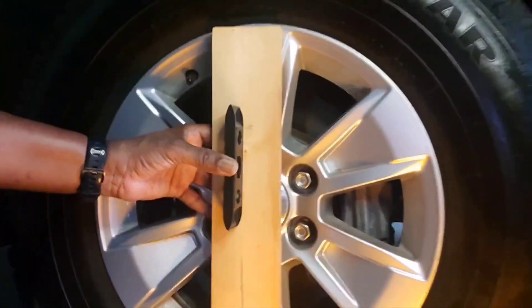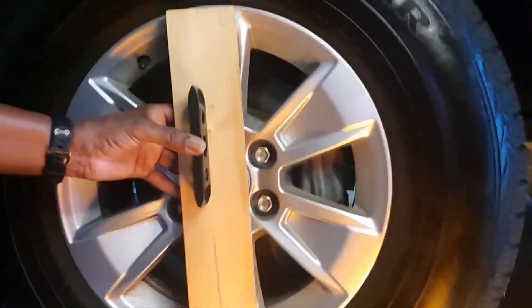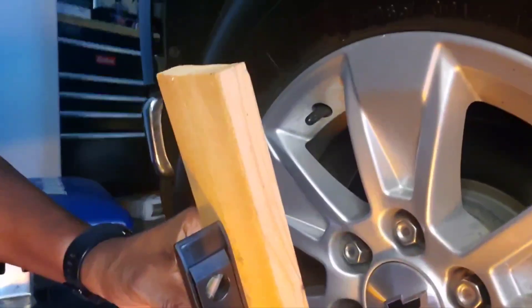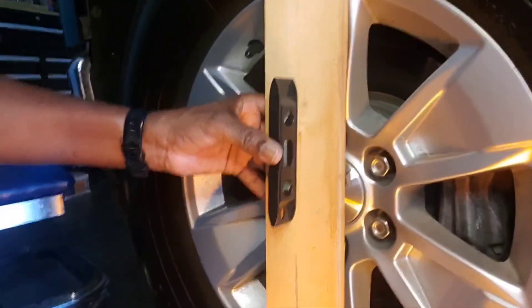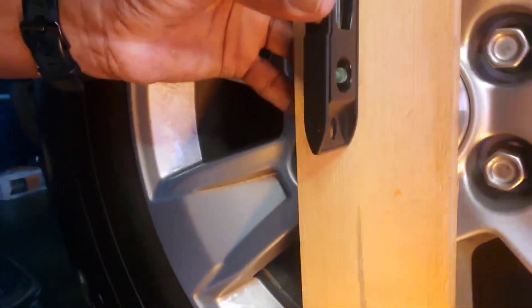I'll pull it back off. That's pretty much all to it. Now if the wheel was tilted out, the wood would be out this way — it would be tilted out and it would throw it off. Or if the bottom is tilted out, it would throw it off. But I just had this aligned, so I know it should be good.